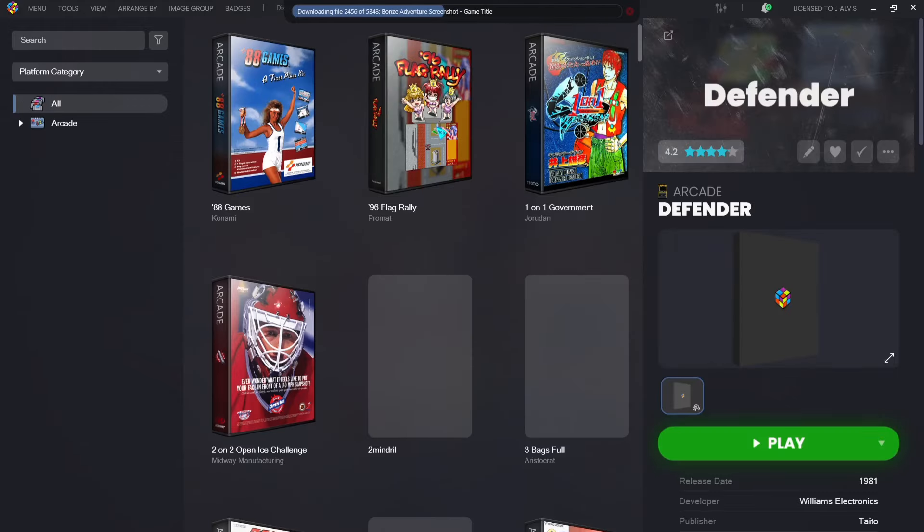Click Finish to start the import. What this does now is refresh local metadata — it connects to the LaunchBox server and looks for the latest metadata information on the particular games. As we can see at the top, it's now in the process of importing my MAME set. It's also downloading the artwork I requested LaunchBox to download during the import setup.